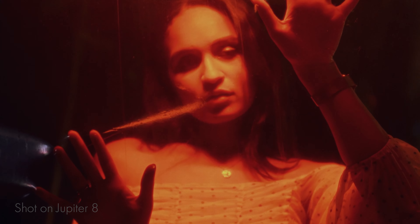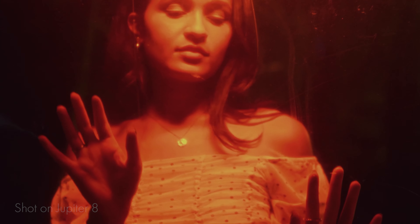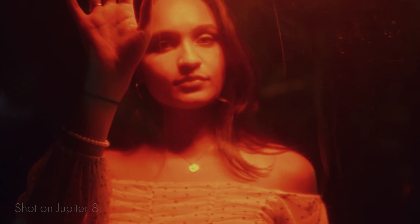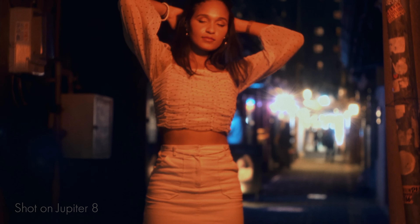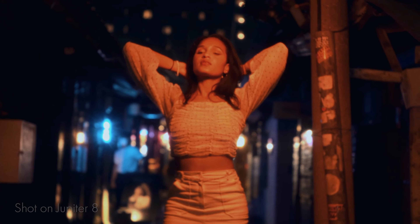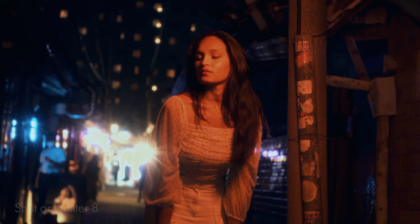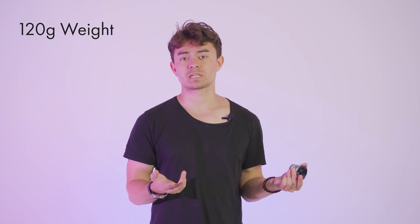It sort of adds a pro mist type feel — a dreamy glow to your images — which is something that a lot of people do with filters nowadays, but this lens is basically the OG pro mist filter. That's definitely the first reason why I love this lens. The second is that it's very small — this lens is extremely small, extremely lightweight, and produces an amazing image.